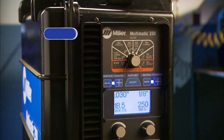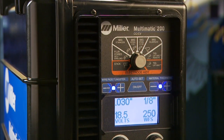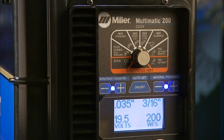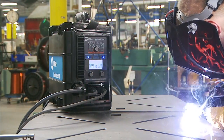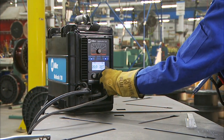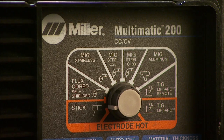Power up your machine by turning on the power switch located in the rear of the machine. Now let's look at the operator interface, starting with the AutoSet Elite feature — the next level in the evolution of the popular Miller Matic AutoSet platform. The AutoSet feature is all about keeping it simple. No matter what process and material you choose, you can use AutoSet Elite to preset your Multimatic to the proper welding parameters.